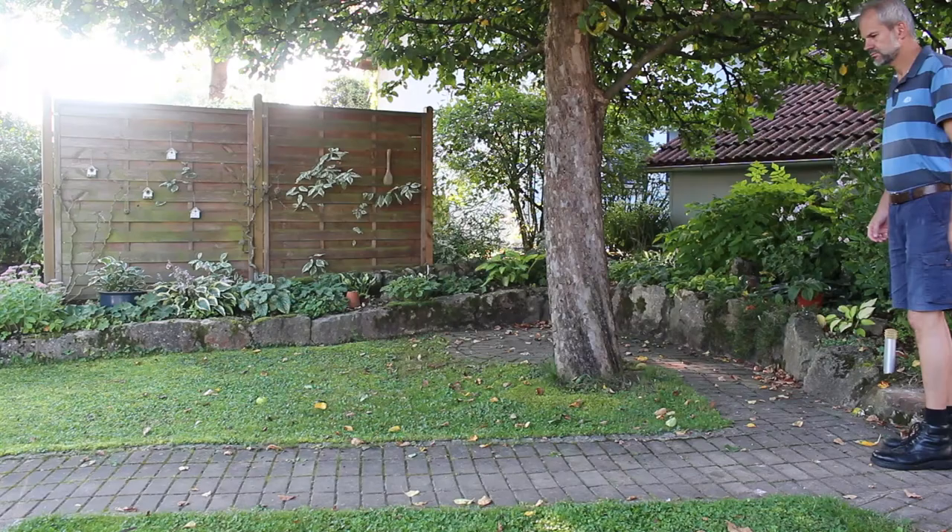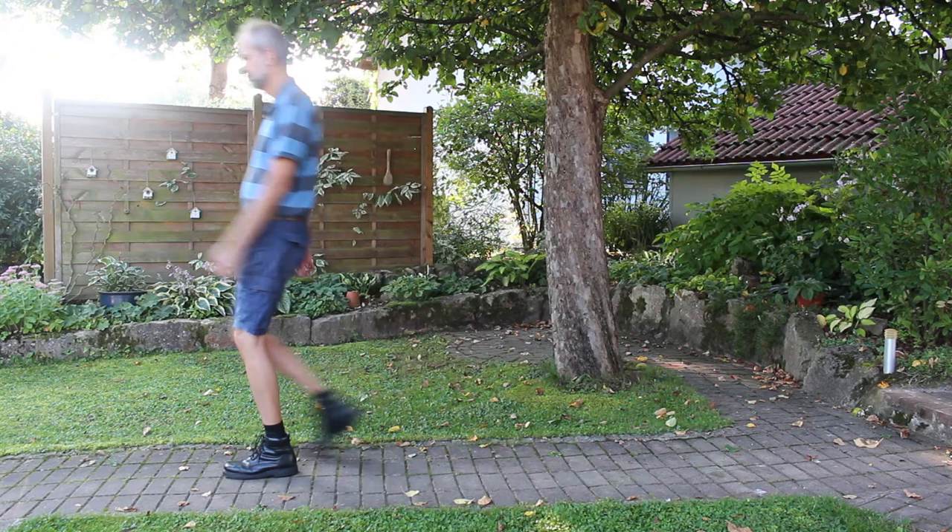Here I would like to show you two ways of walking: first, the heel gait in shoes, and second, the ball gait in shoes. And then again both ways of walking barefoot.